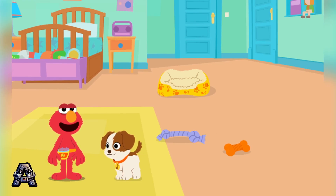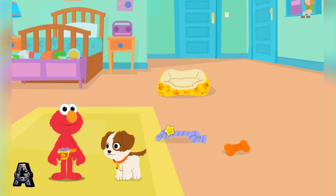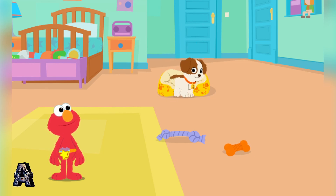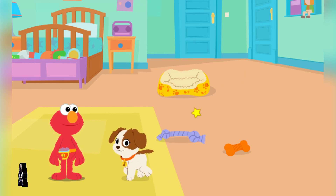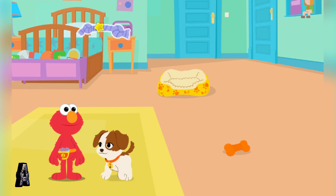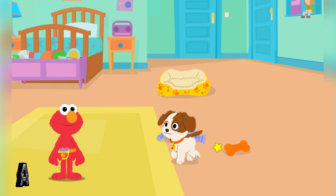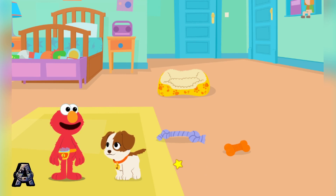Click around to play with Tango. Tango loves to play tug. Elmo loves to play tug. Tango loves her squeaky toy.